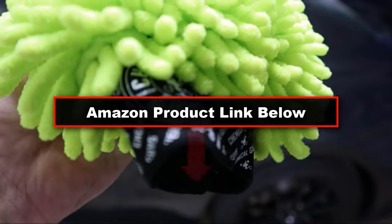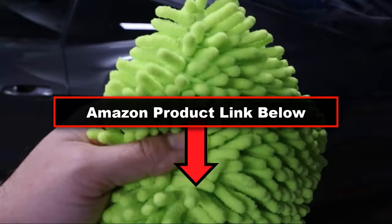I love these things. I've used them for quite a while, so I thought I'd do a quick review. Thanks for watching.